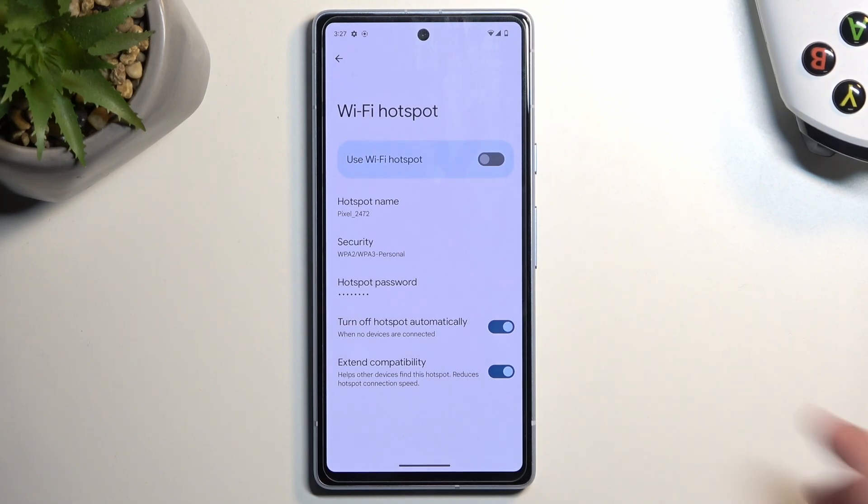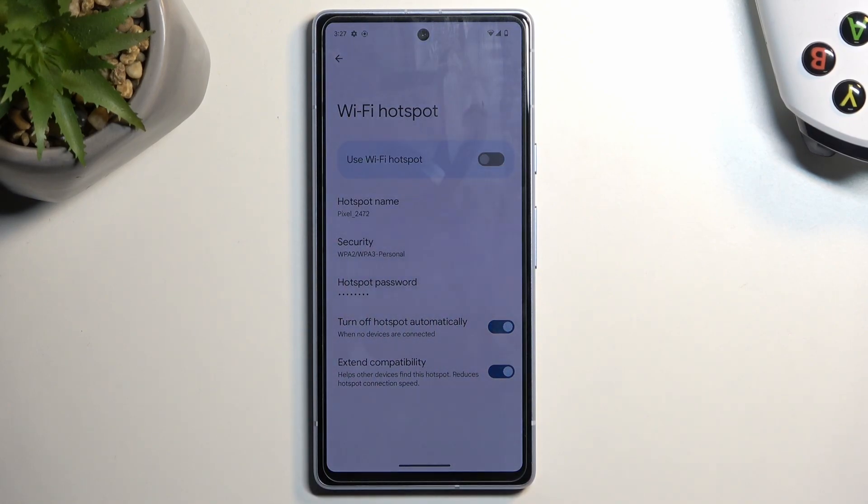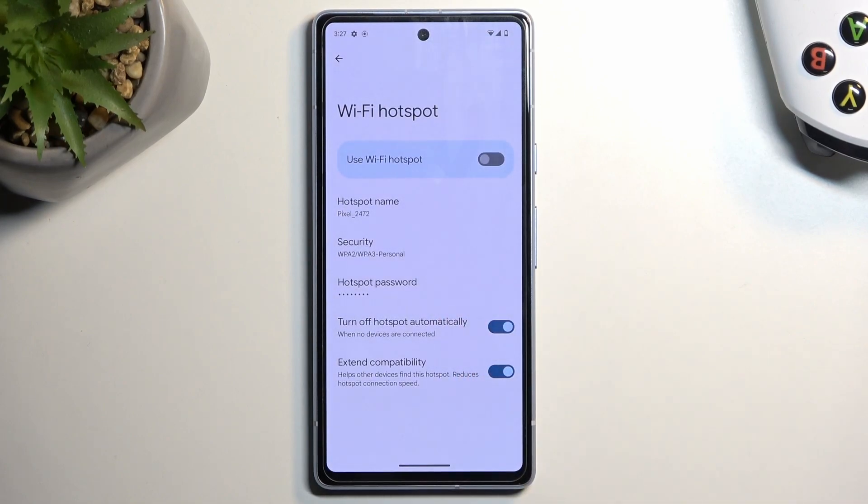The last thing you can change is the hotspot name. By default it's going to be just the Pixel name and then the model number. You can shorten this or do whatever you want with it.